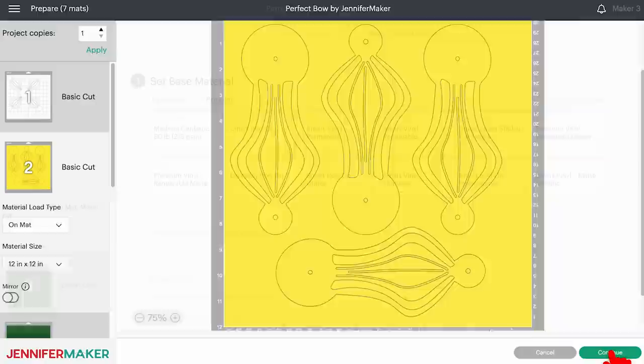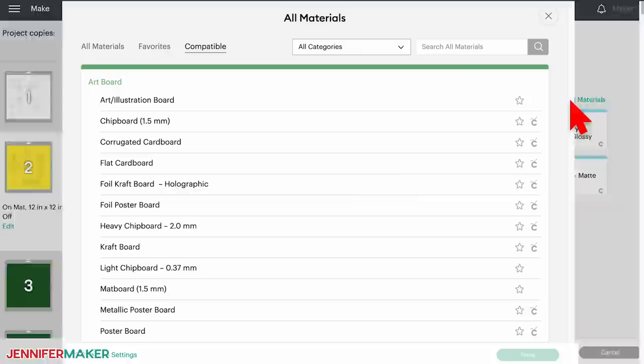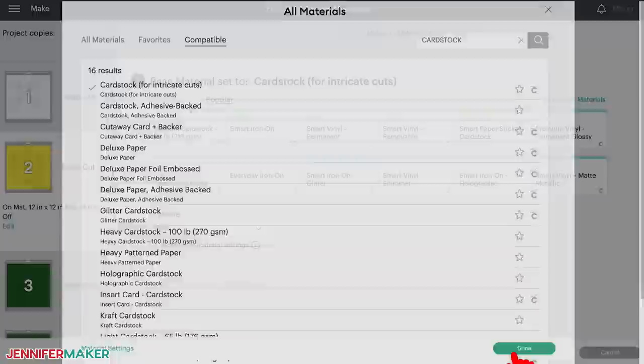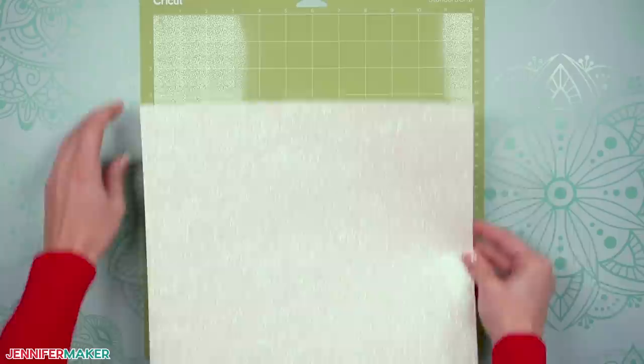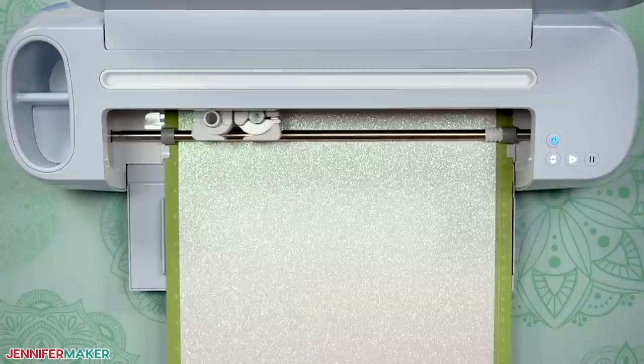On the make screen, select the correct material setting for your mats. My first mat uses white glitter cardstock — there is a glitter cardstock setting, but because I have a lot of small cuts in this layer, I found that using 'cardstock for intricate cuts' as my setting worked best, and I got the best results with more pressure too. Make sure the fine point blade is loaded into your machine. Place your cardstock face up on your green standard grip machine mat, adhere it well with a brayer, load the mat into your Cricut, and press the flashing button to begin cutting.